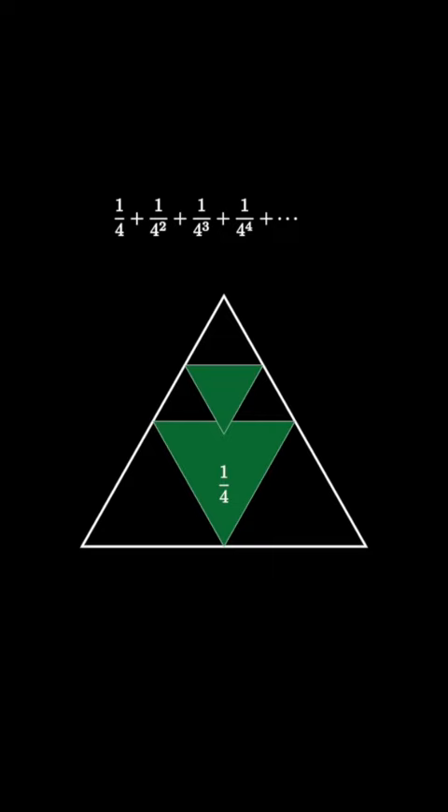Now do the same thing with the upper triangle, and repeat over and over again, each time shading 1/4 of the remaining upper triangle, so that we're shading powers of 1/4. Notice that the total shaded area in this equilateral triangle can be represented by the infinite sum of the powers of 1/4.